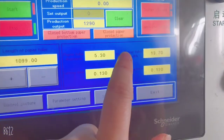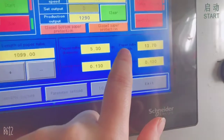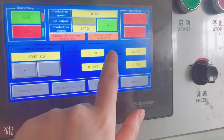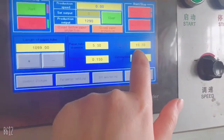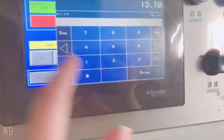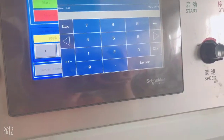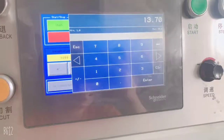This paper width setting is for the inner paper strand — not for the outer, it is the inner white side. The value is 13.7, and you can get a different width value for different outer paper as well. 13.7 is the example value here.